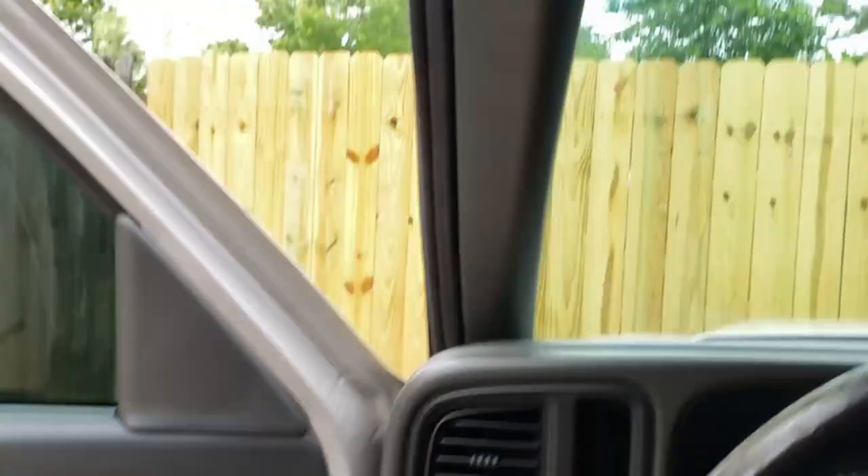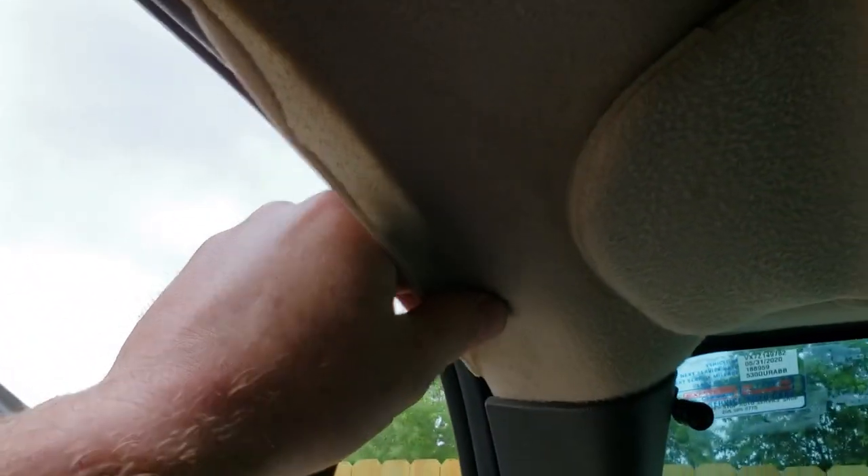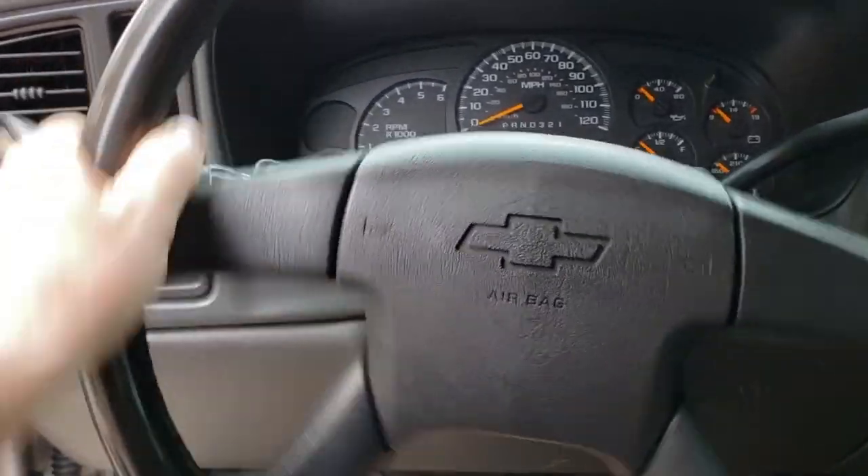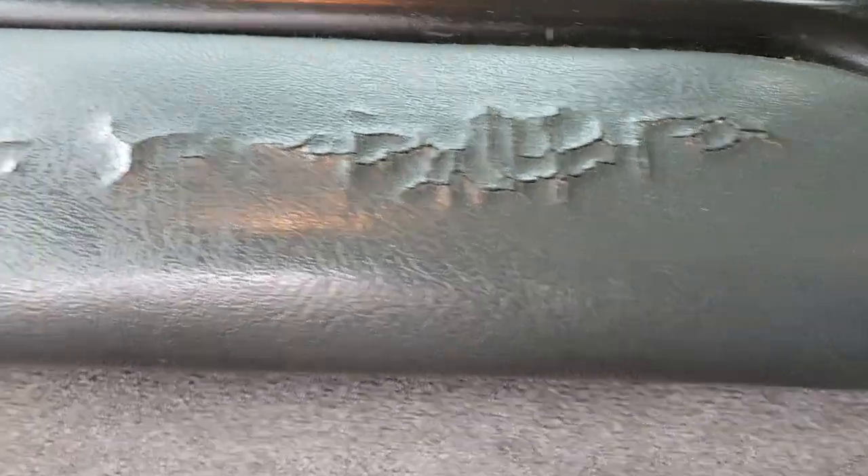The headliner sags a little bit, so it's going to need a new headliner — probably going to go with something suede, same tan color matched on the inside. I'll probably get a steering wheel, and I will need a new center console also because that is all cracked and nasty looking.